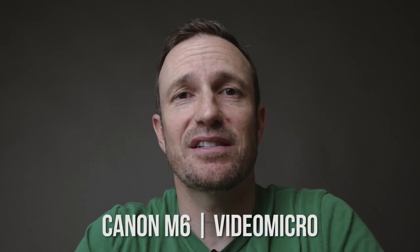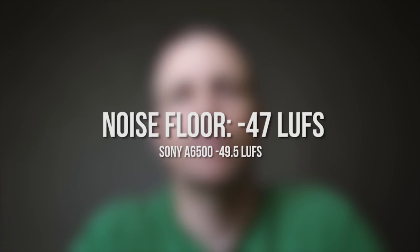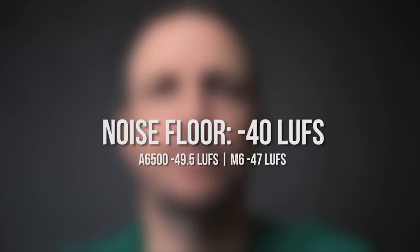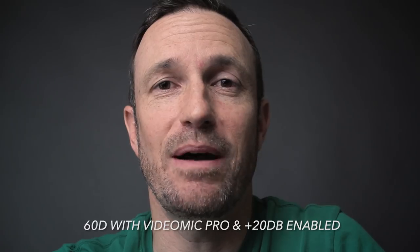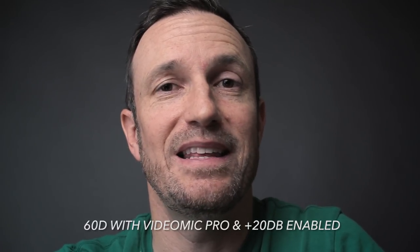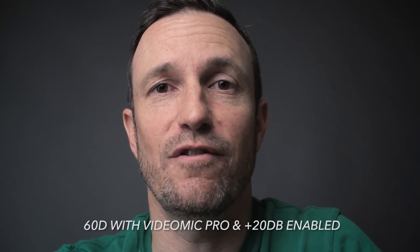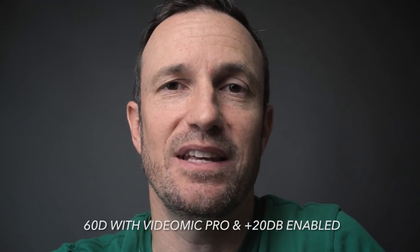The Rode VideoMicro on the Canon M6. I have my voice going in at about minus 12, but I had to turn the preamp on the Canon M6 halfway, and I put it one click below halfway just to help it out a little bit. I'm pretty sure it's going to be really noisy at this level, but we'll see. Now let's try the 60D. One quick thing while I still have it set up: I put the Rode VideoMic Pro on top. I put the plus 20 dB gain and was able to bump the preamp in the Canon 60D all the way down to four clicks from being off. Now you can hear the difference between this and the Micro, which has no manual controls.